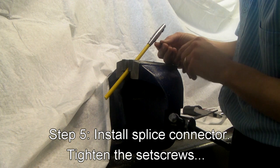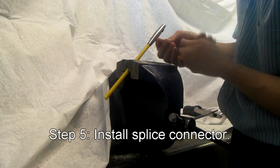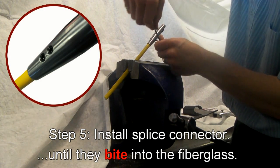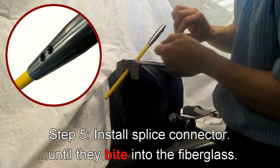Mop up any loose crazy glue. Retighten the hex set screws — four on each side. Tighten them in deep because these will actually bite into the fiberglass and give you a mechanical lock in addition to the glue.